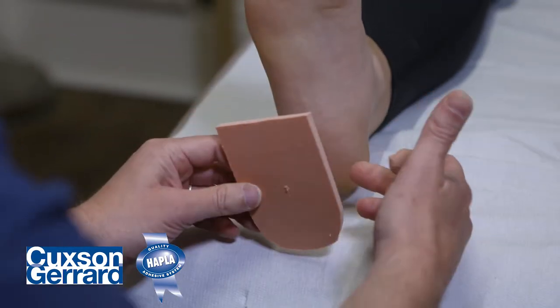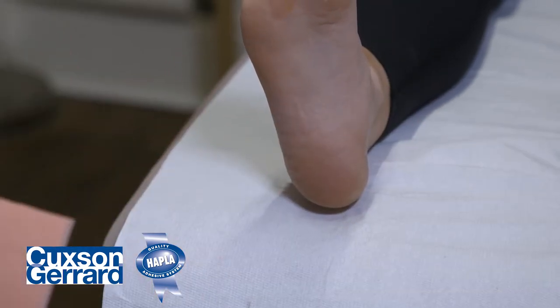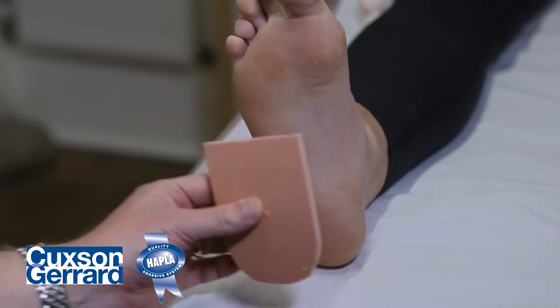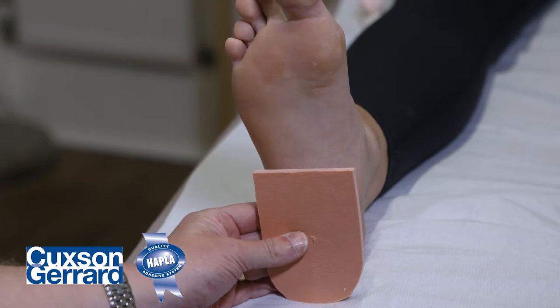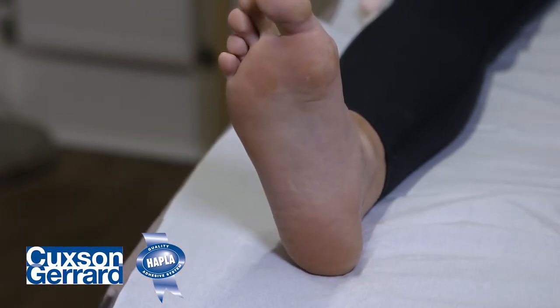If we put it here, this advances quite far forward. But as I said earlier, that fat pad does advance here. In fact, the fat pad actually advances to just proximal to the metatarsal heads. So we're going to cover quite a large portion there to give that fat pad experience back to our patient.